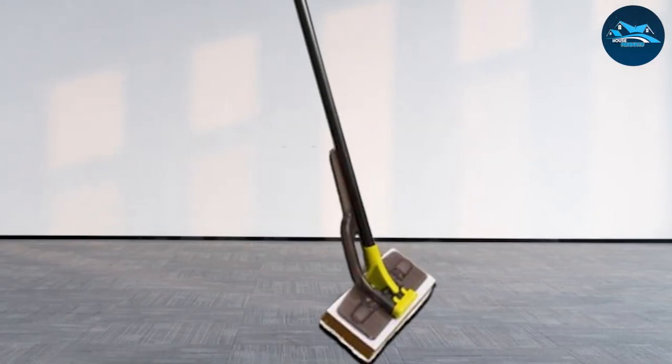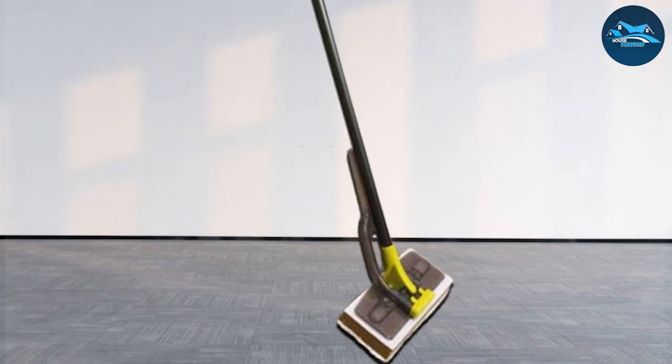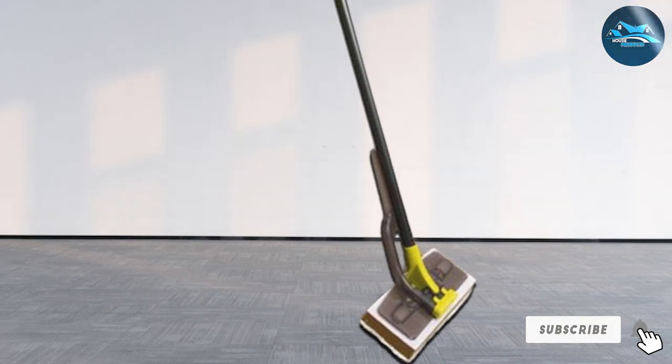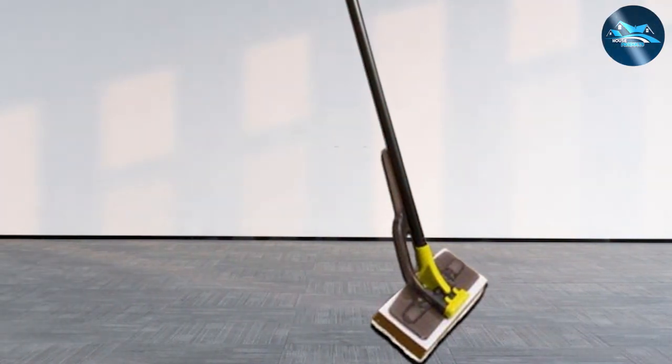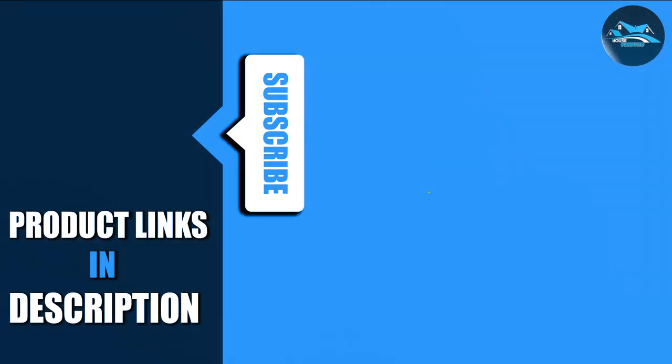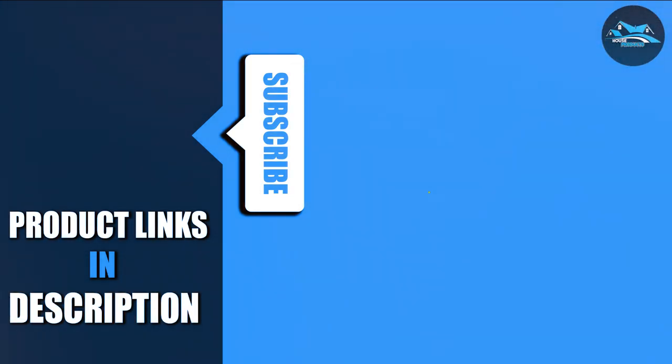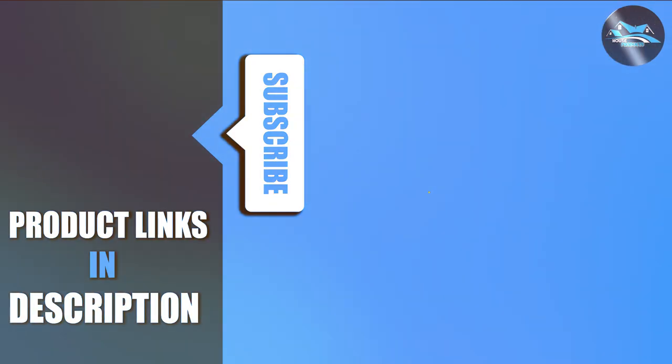There you have it — the cream of the crop when it comes to sponge mops. If you're ready to upgrade your cleaning routine, don't forget to hit that like button, subscribe for more expert recommendations, and share your favorite mop in the comments below. For those gleaming floors and stress-free cleaning, stay tuned for our next in-depth reviews. Until then, happy cleaning and I'll catch you in the next video.